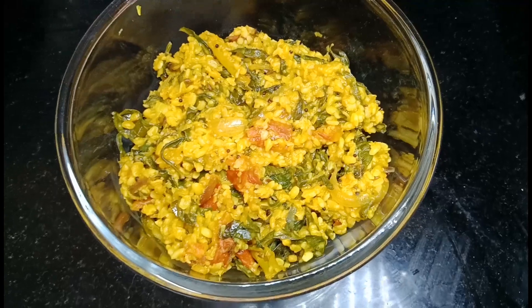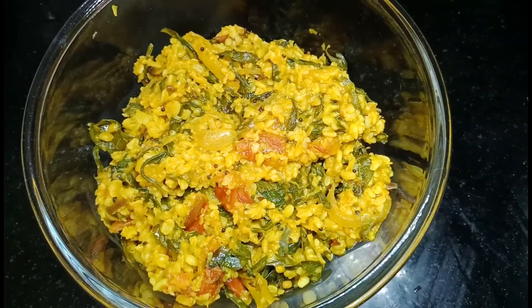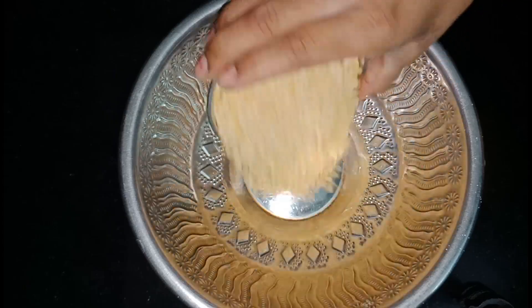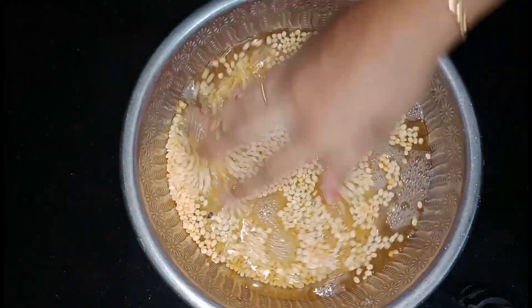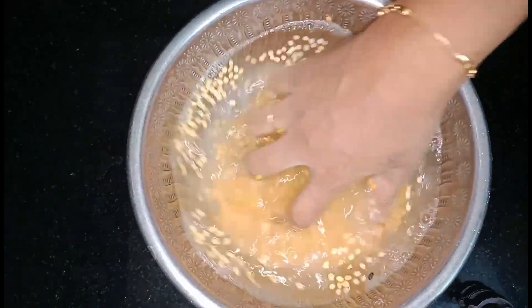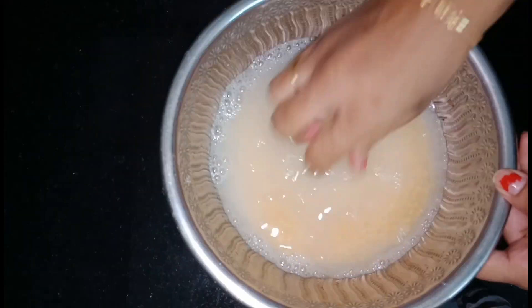I am going to make a simple taste of the pot. I am very interested in this pot. We add a pot and we wash the pot.